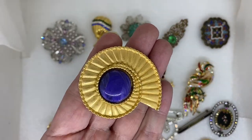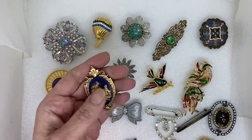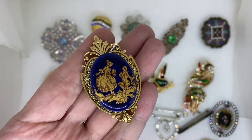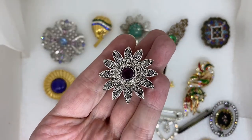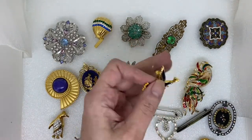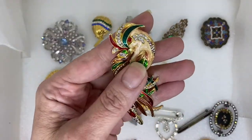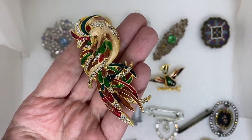A shell with a purple cabochon center. A cameo — it's cobalt blue glass with a gold finish. A rhinestone flower with a purple rhinestone in the center. A bird on a branch, enamel with rhinestones. A nice bird of paradise — enamel with rhinestones, nice large size.